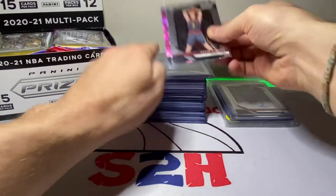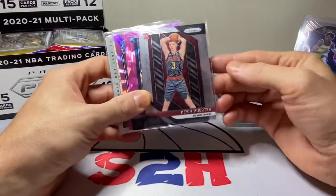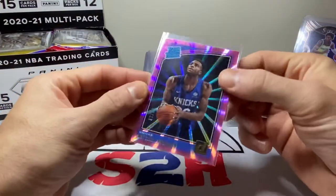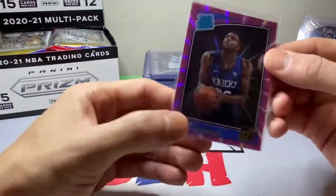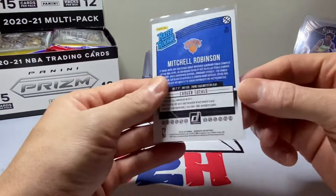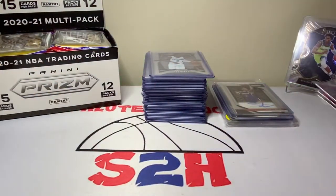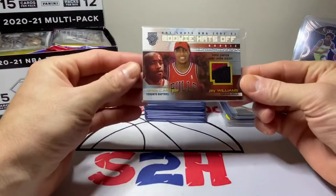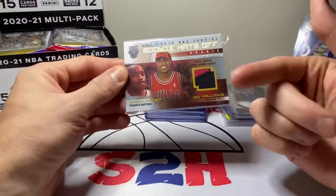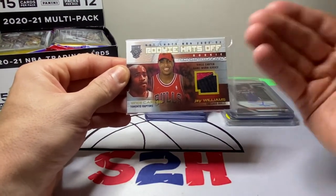These are all typically between one and two dollar cards, sometimes cheaper. We got a little Kevin Herter rookie Prism, a Bruce Brown green cracked ice, and I picked up this Mitchell Robinson for about two bucks — the Donruss rated rookie, not Optic or anything like that, but it is numbered to 79, which I thought was pretty sweet. I've been a fan of Mitchell Robinson for a little while now and hopefully he can come back with a vengeance this year on that Knicks team.